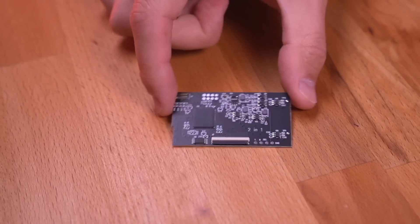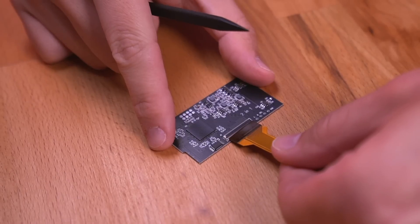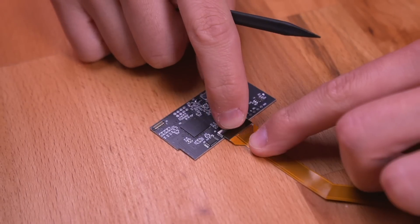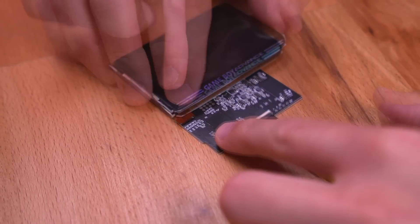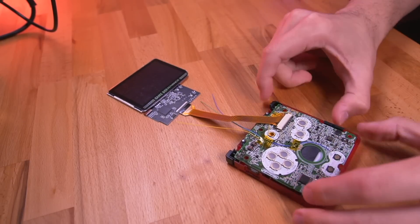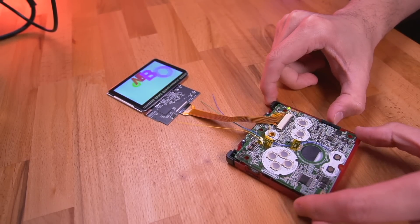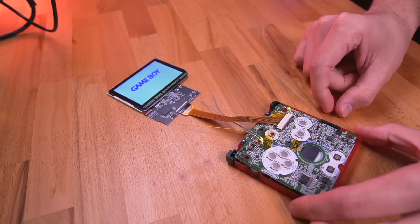Next, grab the driver board. Open the latch on the ZIF connector, and then carefully insert this end of the ribbon cable with the contacts facing down. Then attach the IPS panel to the driver board. And before moving forward, it's a good idea to give the IPS kit a test to make sure everything is working okay. Great — everything seems to be working as it should.